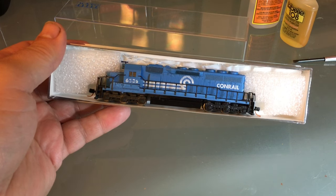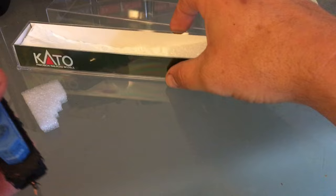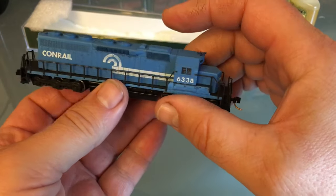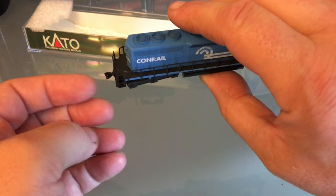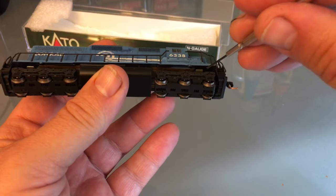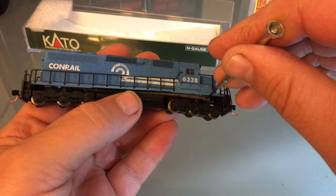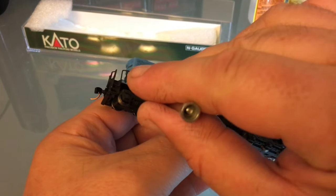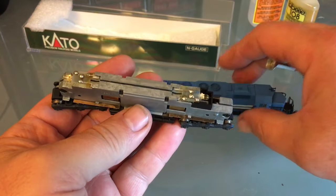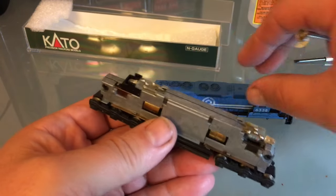I've already cleaned and lubricated this engine, so we can go straight to the conversion. Let's take a look at the engine — it's got Micro Trains couplers, which is really neat. To remove the shell you can use the box method, or there are two little tabs you can pull on. This is the old-style frame; these used to have blue boxes. The old-style frame is not DCC friendly, so we're going to have to do a little bit of work. But these old-style frames are sure good runners.